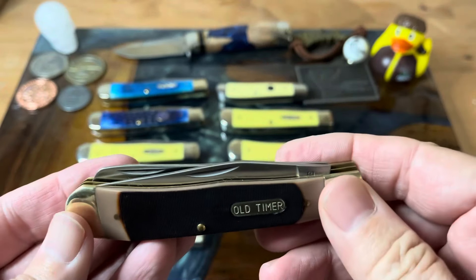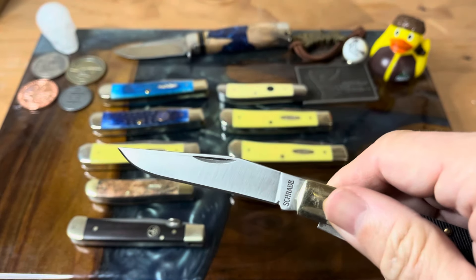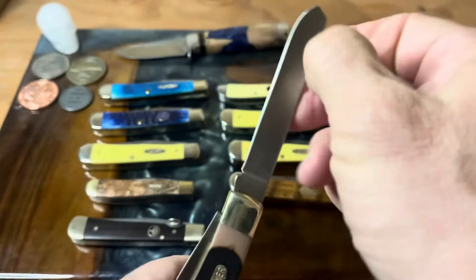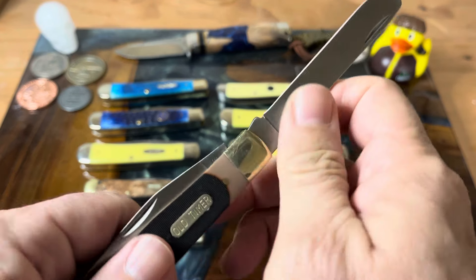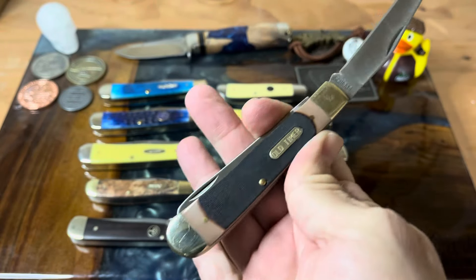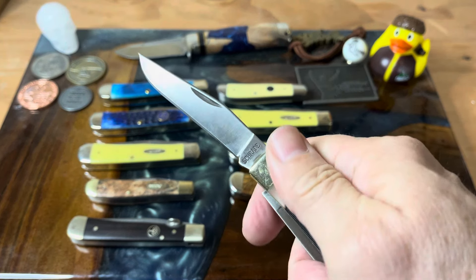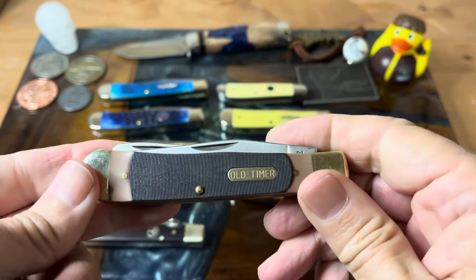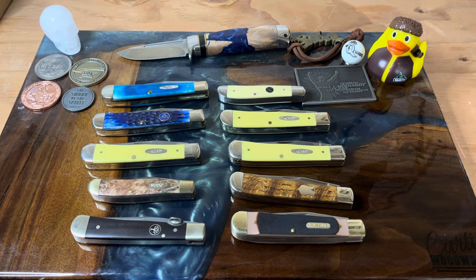And then I have an Old Timer, because you've got to have an Old Timer trapper. I got this as part of a set at Walmart where you had a full size trapper and then a little pal knife. This is of course in their saw cut Delrin with stainless steel blades. This is one of the made-in-China versions, but still a fantastic trapper. And you knew I had to have an Old Timer trapper — that just kind of goes with the whole thing.